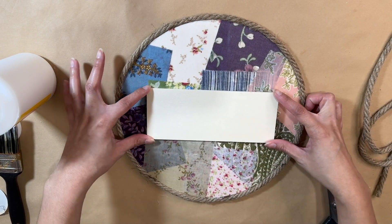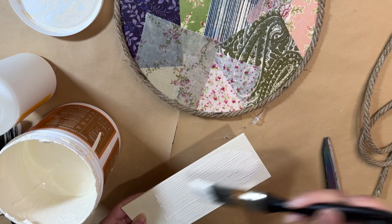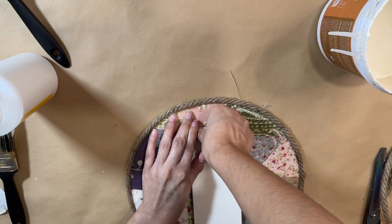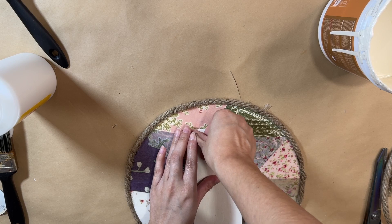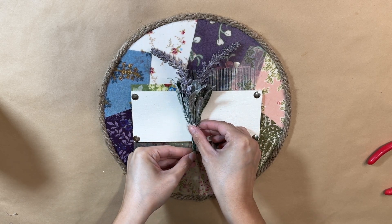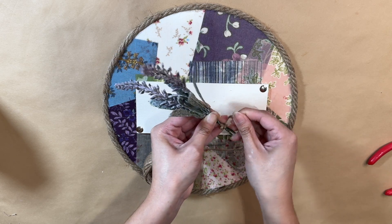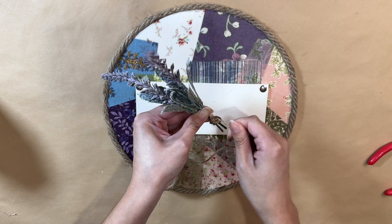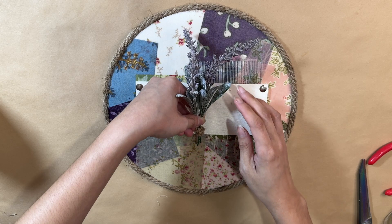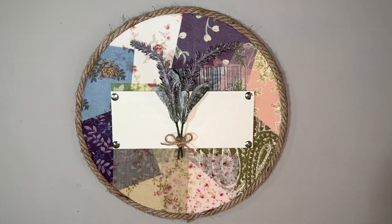Now I have this little sign from Dollar Tree — they come in a pack of six or eight — and I'm giving it a coat of white paint and letting it dry really well because I want to add it to the center of my sign. I originally planned to attach it with hot glue, but I decided thumbtacks would be better — not only for sturdiness, but hot glue really doesn't want to stick onto Mod Podge since it's a bit slippery. With the thumbtacks it worked perfectly. Now I'm going in with these beautiful purple florals that look like lavender, wrapping some jute string around them to make a little bunch.